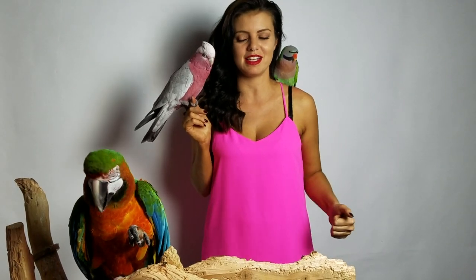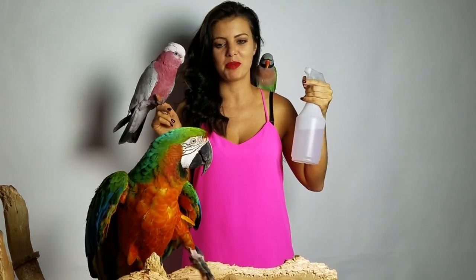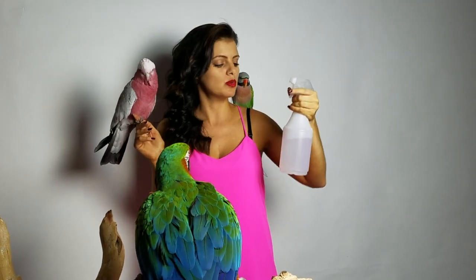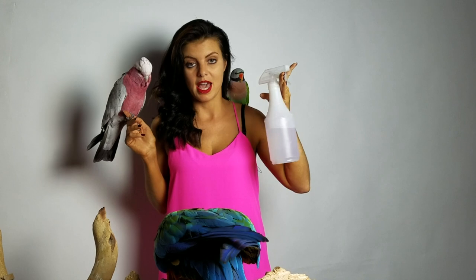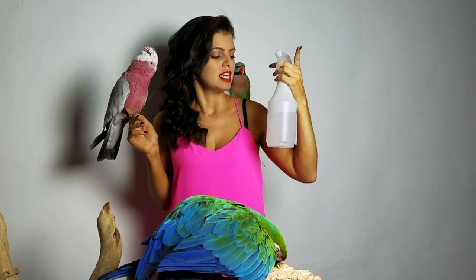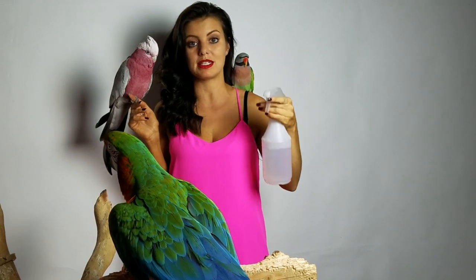The first thing is a spray bottle. You want to get a bottle that is designated just for your bird and just for water. You don't want anything else to have been in this bottle. If you don't want to buy a new bottle and you happen to have one around, you've got to clean it thoroughly — run it through the dishwasher — make sure there is nothing else that could be in this bottle except water.